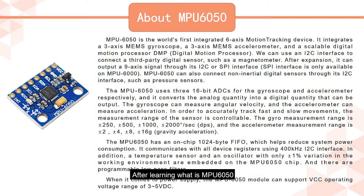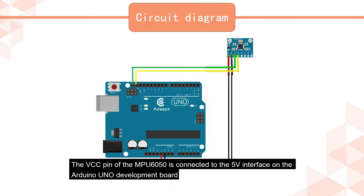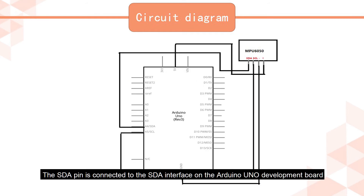After learning what NPU6050 is, let's start operating. We need to connect the NPU6050 and the Arduino UNO development board according to the circuit diagram. The VCC pin of the NPU6050 is connected to the 5V interface on the Arduino UNO, the GND pin is connected to the GND interface, and the SCL pin is connected to the SCL interface. Then use the USB cable to connect the Arduino UNO development board to the computer.